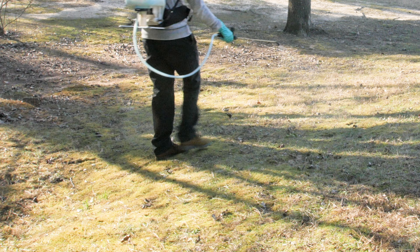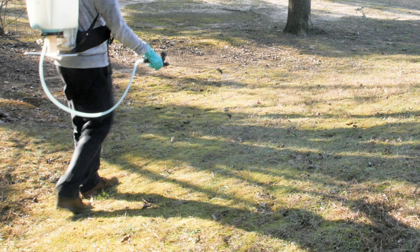Why should you apply a spring pre-emergent herbicide? The best answer is to get early control on those weeds. The best way is to prevent those weeds — hinting the pre-emergent part. A pre-emergent is going to put a barrier over the lawn to stop those seeds from germinating, to eliminate a lot of those weeds from emerging into the lawn throughout the growing season.